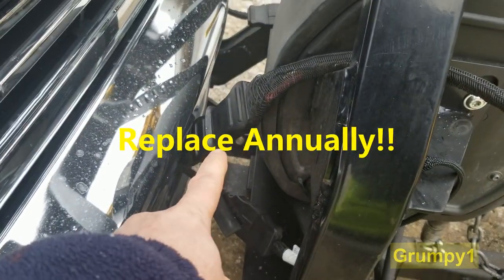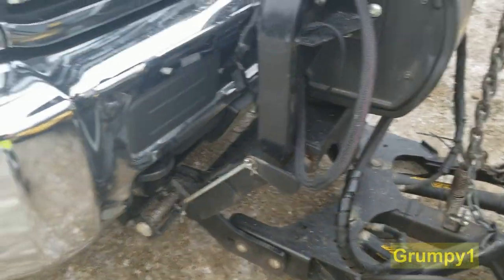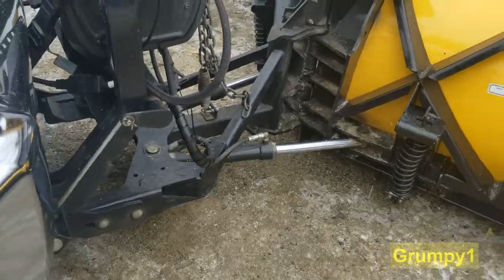The first thing we're going to do is disconnect power. I should take the plow off, but I don't feel like taking it off and hooking it back up just for this. Sometimes it's easy, sometimes it's not. We got the cover off.